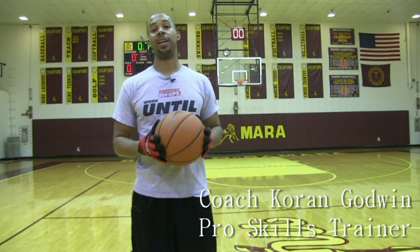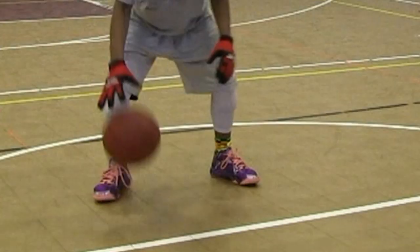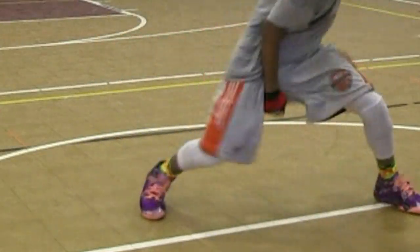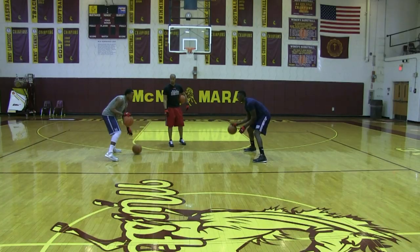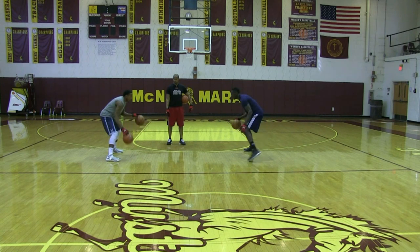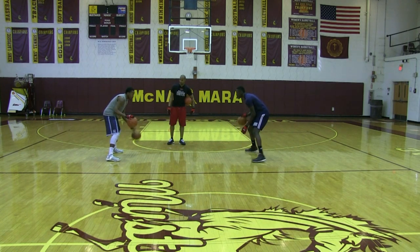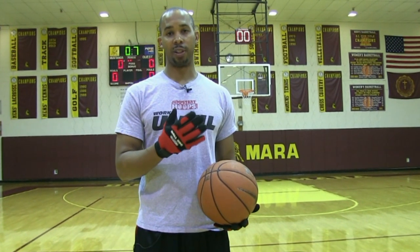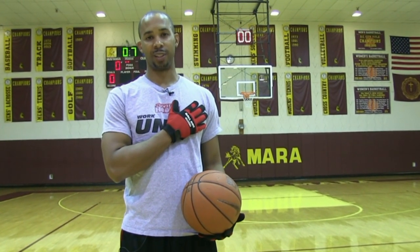Coach Karan Godwin, coach and basketball trainer. Just in a short period of time, I think these ball-handling gloves have changed my workouts. These gloves actually take away the natural feel of the ball, forcing your hands and fingers to really work. So if you want to take your ball-handling to the next level, go ahead and get a pair of these Ball Hog ball-handling gloves and take the pledge to work on your handle.